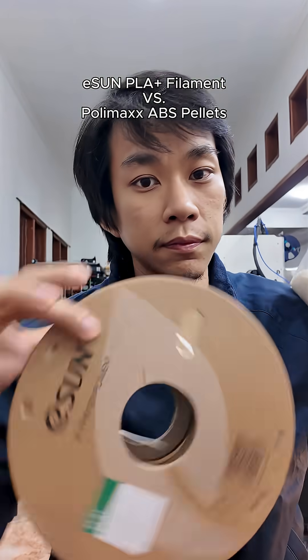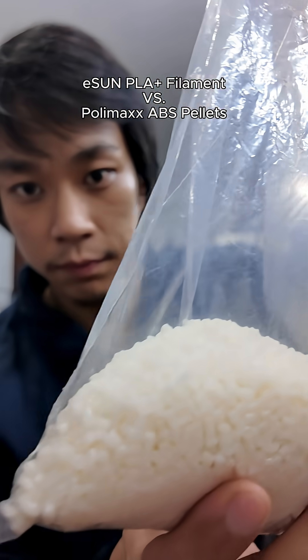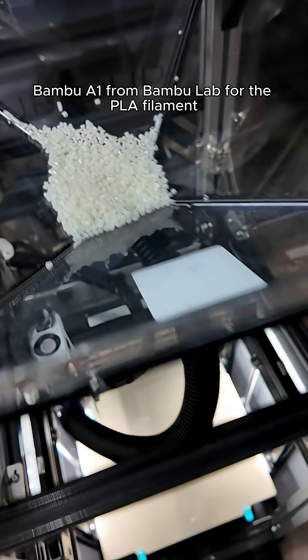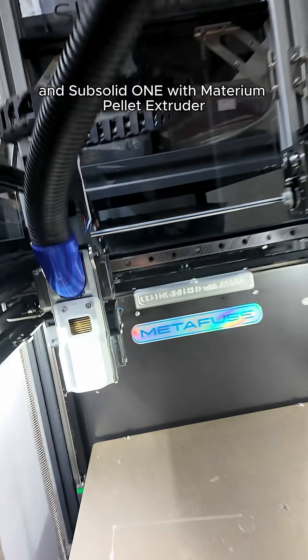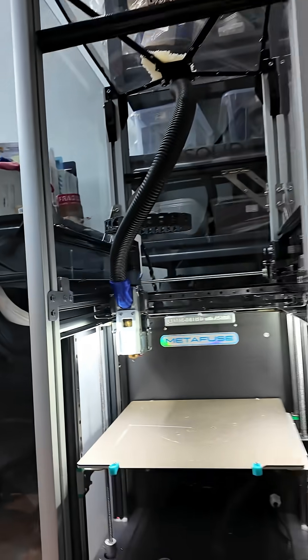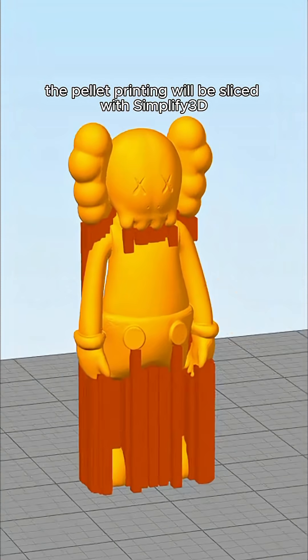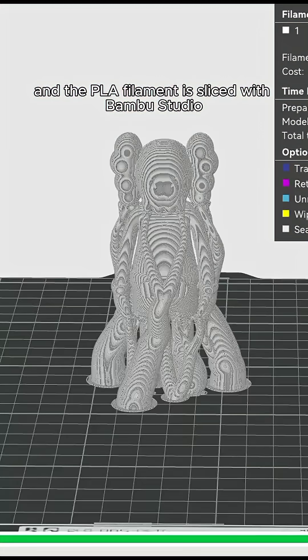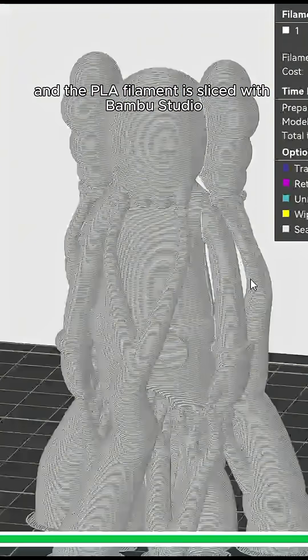Let's compare PLA filament from ESUN and ABS pellets from Polymax. We're using the Bamboo A1 from Bamboo Lab for the PLA filament, and the Subsolid 1 with Materium pellet extruder for the ABS pellets. The pellet printing will be sliced with Simplify 3D with my own custom retraction script, and the PLA filament is sliced with Bamboo Studio.